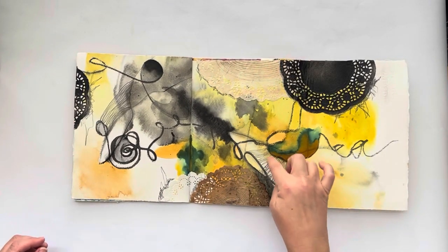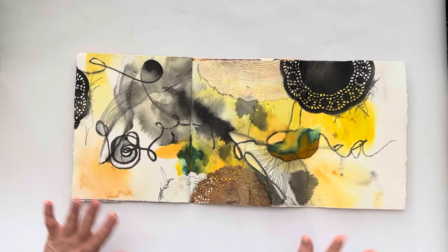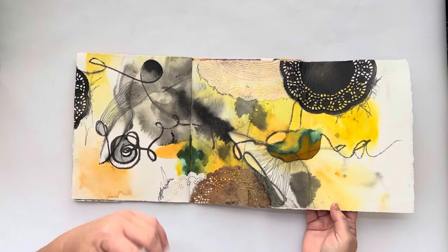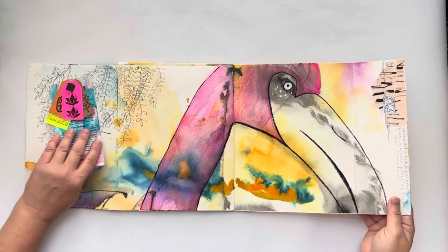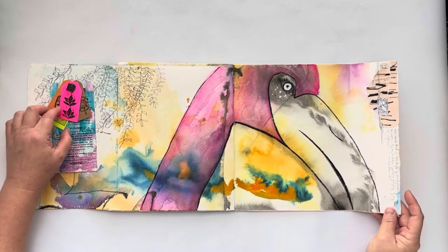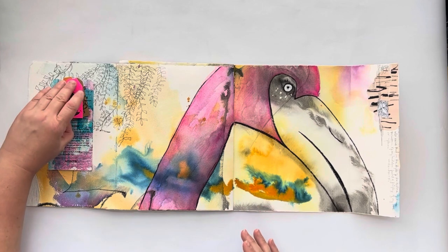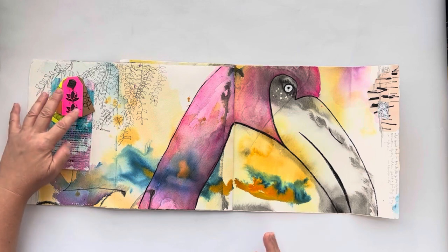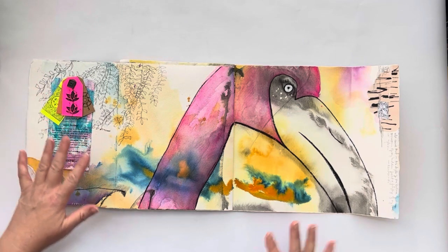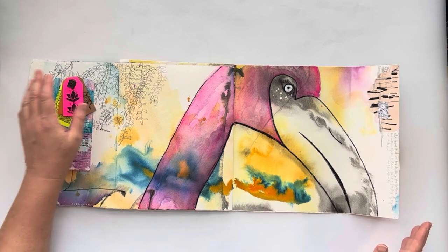I really like the energy that these kinds of lines create. I had fun with that and with doilies — I'm always about the doilies. I have a lot of tags in my paper stash and I ended up doing some stamps on them so there would be some different textures, but I like these colors together, so that's how it all came together.